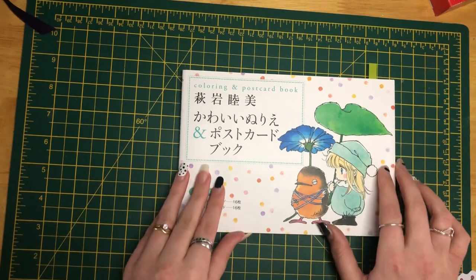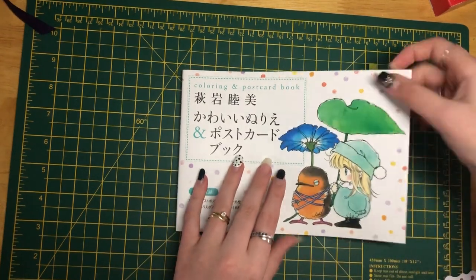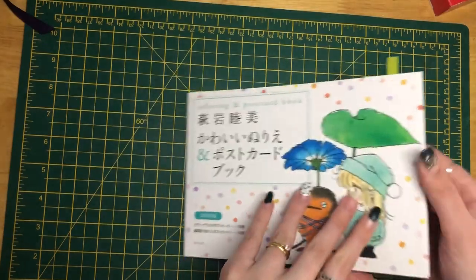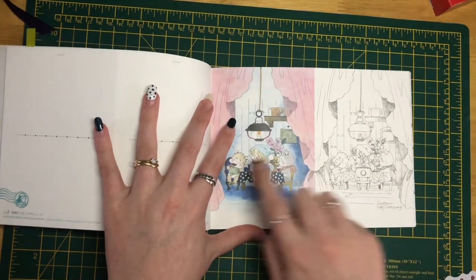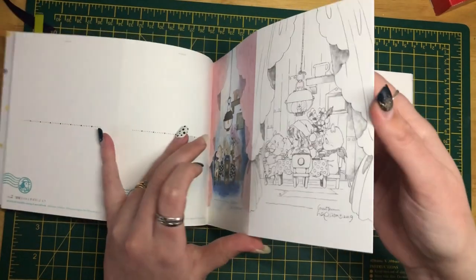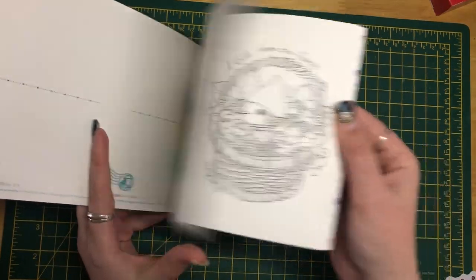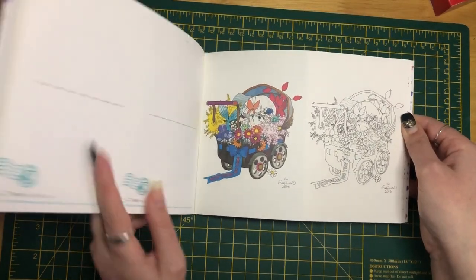The next one translates to Cute Coloring and Postcard Book Friday Fairy Tale and Friends. It was actually the front cover that really enabled me to get this book — that's the one I'd most like to color first. I'll do a full flip through in another video, probably set to music. Some pages are quite detailed with inspiration on one side and you color the right-hand page; some are more simple. It's quite thick paper and you can obviously post them as postcards. There are a few more Easter-themed ones as well.